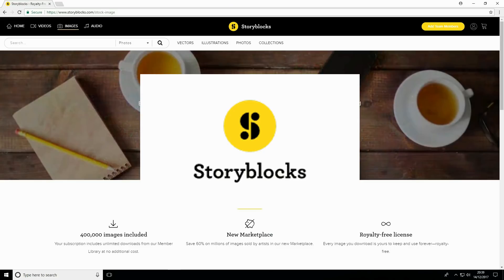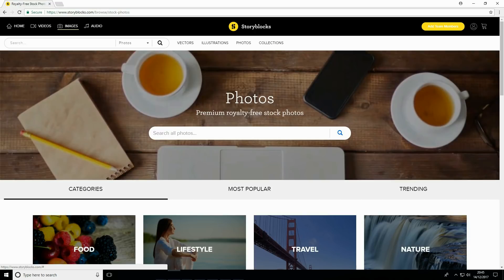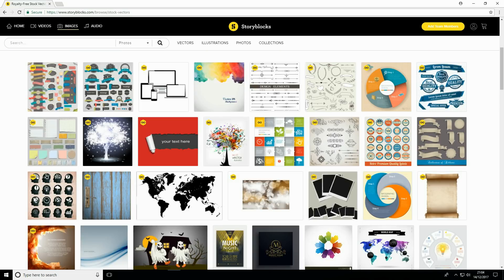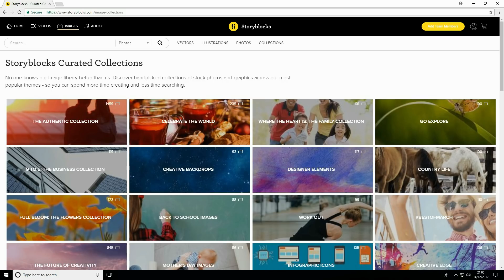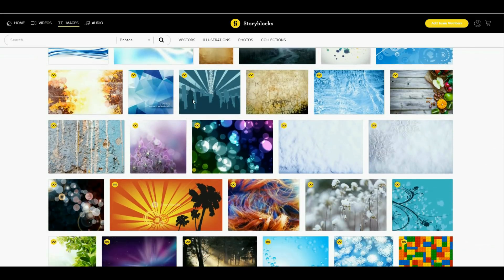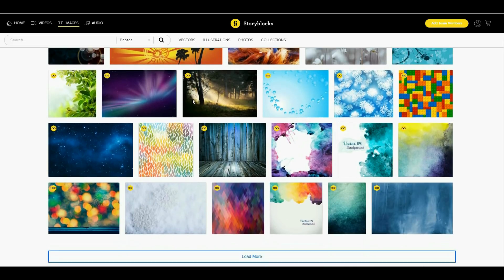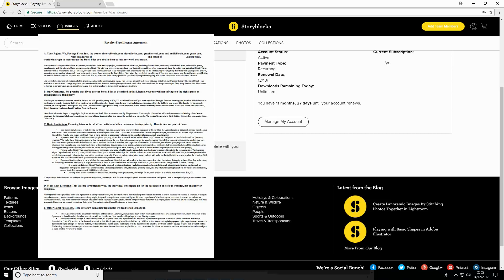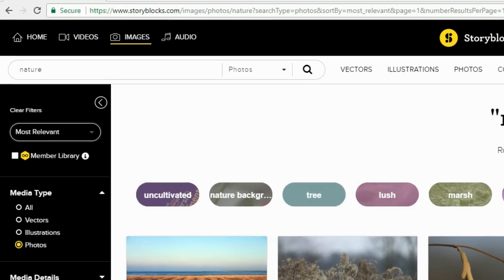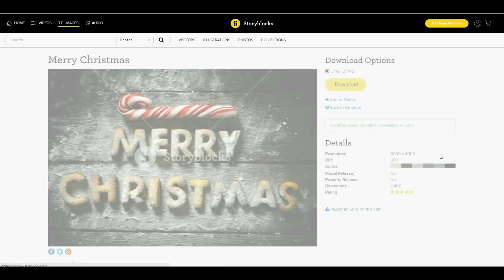That brings me on to the sponsor of today's video, which is Storyblocks. Storyblocks is where you can get all the stock images you can imagine including high quality photos, illustrations and vectors which includes lots of different icons. My personal favourite is the curated collections, which is a great place to browse and search for inspiration. Storyblocks have a member library of over 400,000 images that you can download and use royalty free in your projects for both personal and commercial purposes. The account comes with a personalised royalty free licence agreement so you don't have to worry about copyright, and you can also save 60% on marketplace content. Click on the link in the description below to start downloading and get started today.